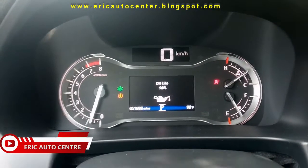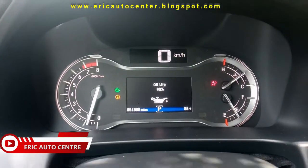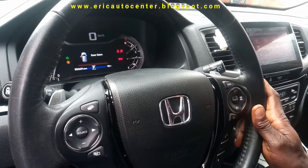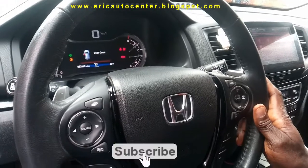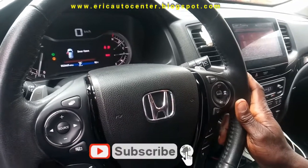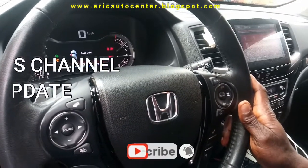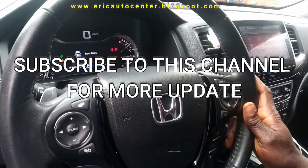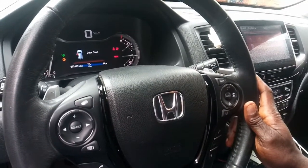Today you have to check oil life for Honda Palette 2016 — a simple and easy way to do it. Subscribe to this channel and hit the notification bell to stay updated whenever we release a new video. Thank you for watching.